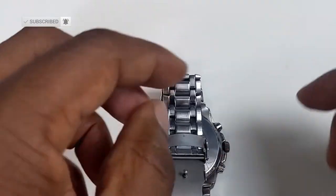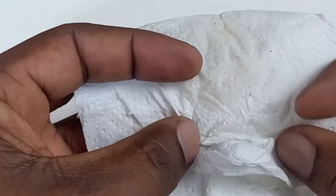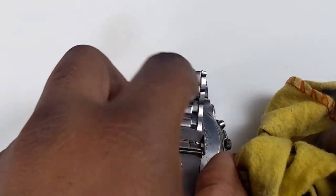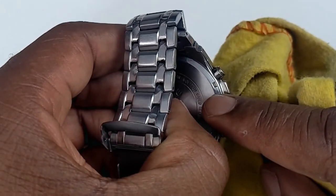You can use a screwdriver, but also use something like a tissue or a cloth — something so you don't get scratch marks on your watch. Then just target one of these pips or dips, target one dip, and push it anti-clockwise.